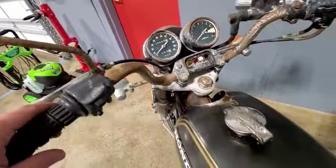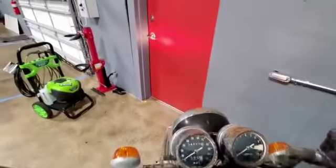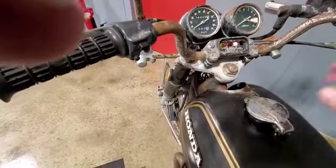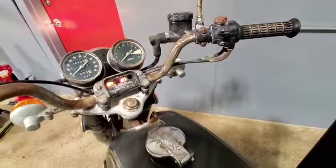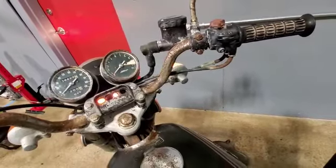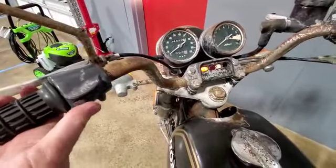Lo and behold, I turn it on and I get a light — you can see that light is on. The headlights themselves come on, both high and low. The turn signals were working too — there it goes, the right signal blinks.